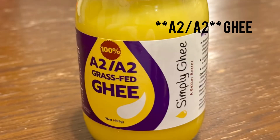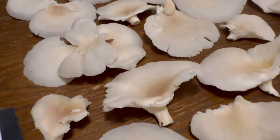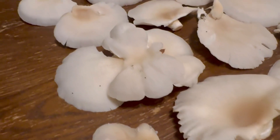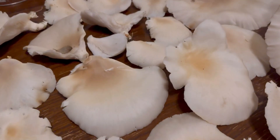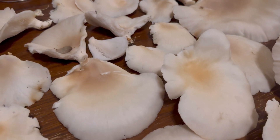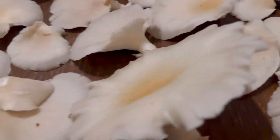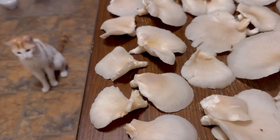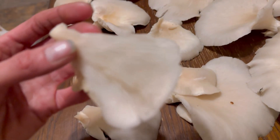I'm gonna sauté these. I got some A1A1 ghee from the HOA conference — someone turned me on to it — and it is the most amazing flavor. Or maybe I'll just use butter, because that ghee flavor is very potent, very powerful, very tasty. However, maybe I want to taste the flavor of the oyster mushrooms themselves. Oh boy, look at them. They're all so pretty.